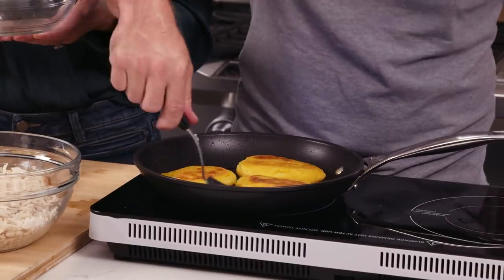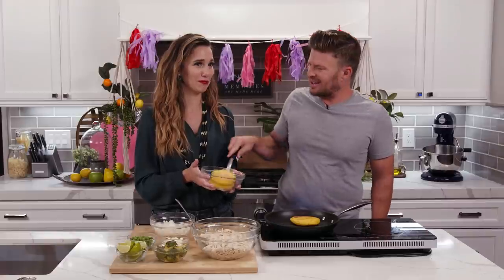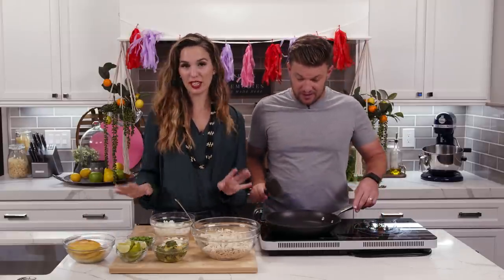Let's take these off — I think they're ready. I'm just going to flip them over here. You love me? Are you kidding? You are the light of my life. You're my emerald. So I just needed to hear that.